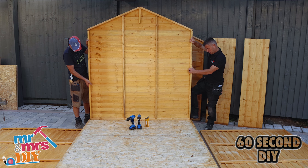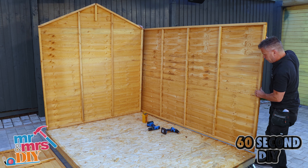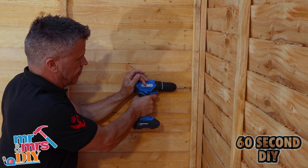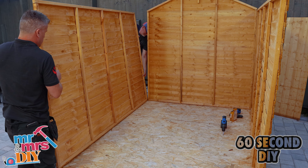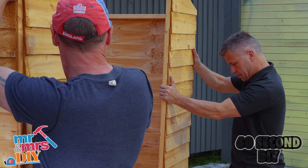I'm starting with the back. It's always wise to have somebody to hold it for you into the base first, then lift up the side panel, holding it square and level at the corner, driving some screws in to hold the side panel into position. Then screw the bottom of the side panel into the base. You do the same with the opposite side panel and then you're ready to place the front section in position.